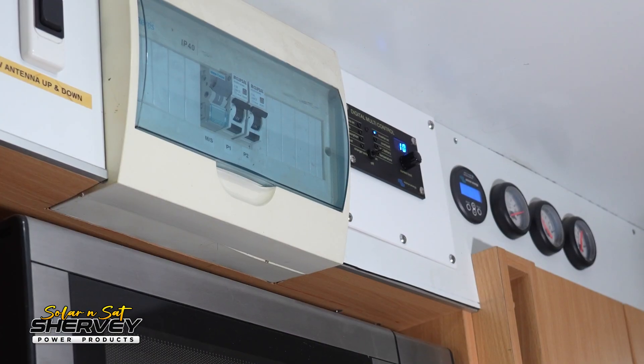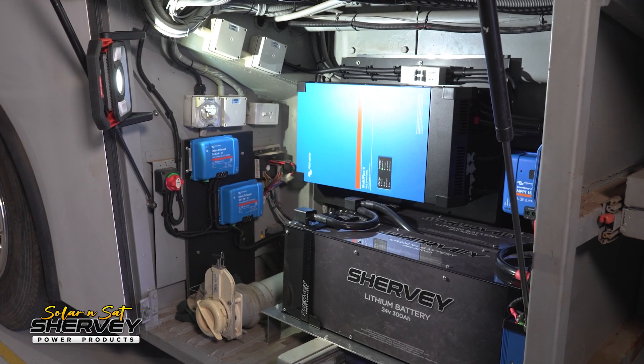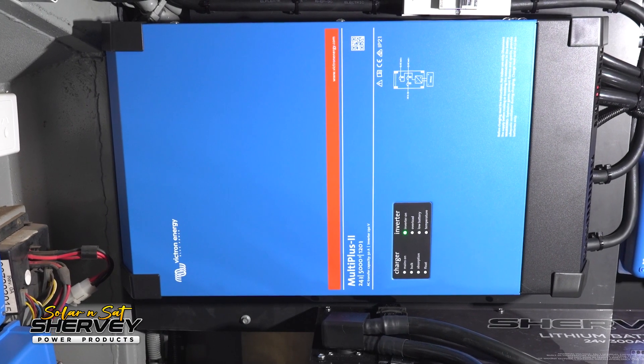Out of the inverter charger it goes back up to the sub-board, which we had to rewire as well to make it all simpler and easier for the customer. So instead of having multiple leads from multiple power points or the generator, he just plugs into that one point every time — whether it's a generator, mains, or whatever. One of the great things about the Victron MultiPlus is their power assist function. Jason's run heavy enough cable and everything's sized large enough to take mains power and also have the MultiPlus's 5,000 watts added in addition.